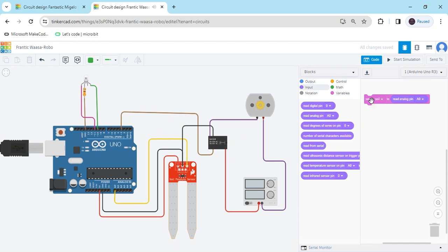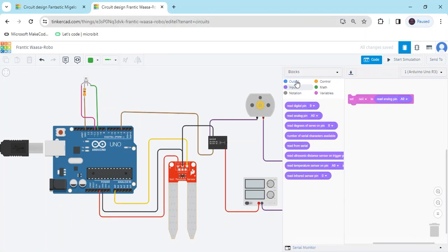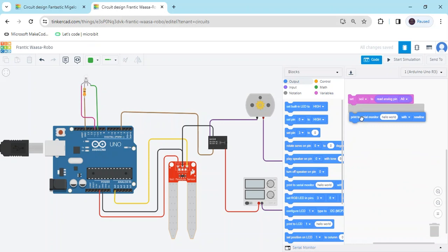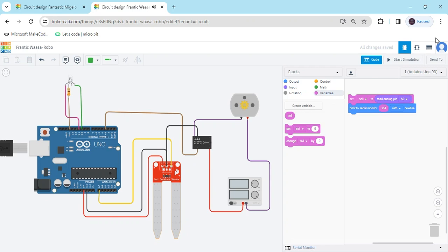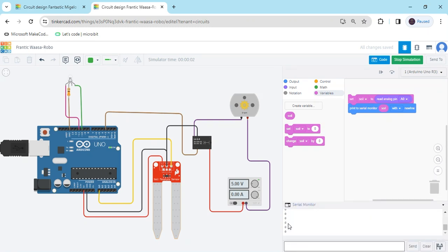After that, you have to see the value in the serial monitor. Go to the output block and print to serial monitor. In the hello world block, you have to put the Soil block because I want to see the soil moisture sensor value. And now I start — click on the serial monitor. You can see the value is zero. Soil moisture sensor is in dry condition, then value is zero. If in wet condition, you can see — this is water and there is no water. Wet condition is 800 value and dry condition is zero. You have to put the condition like that.